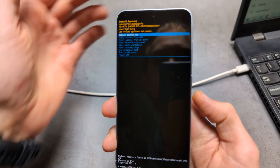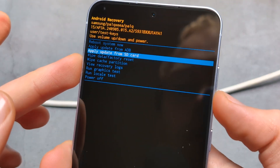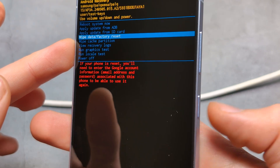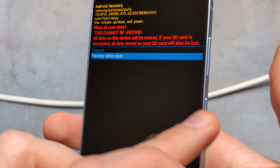Then we are going to use the volume buttons to cycle down to 'Wipe data / factory reset' and confirm with the power button. Navigate down to 'Factory data reset' and confirm again with the power button.